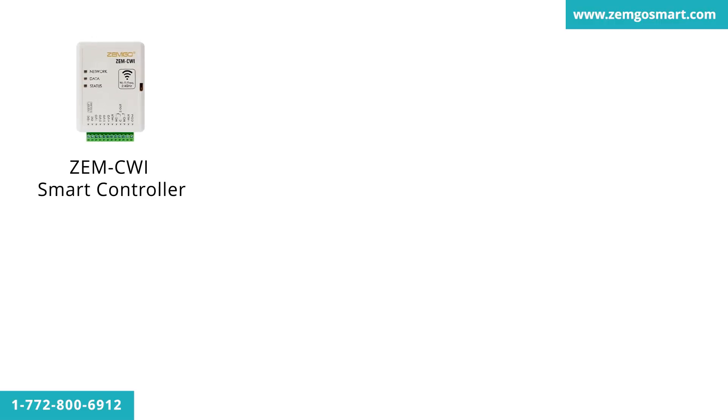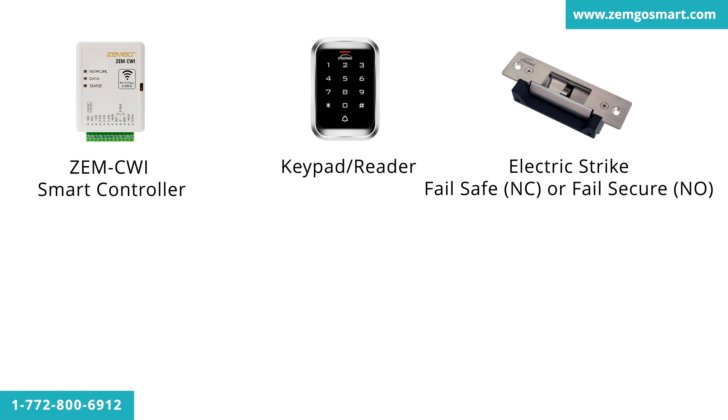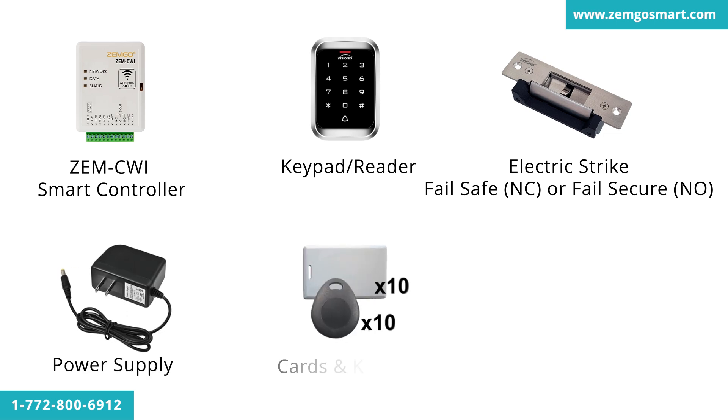This kit comes with the ZEM CWI smart controller, a keypad/reader, an electric strike, a power supply, 10 cards, 10 key tags, and a doorbell speaker.